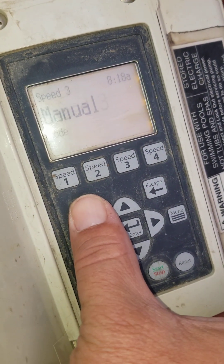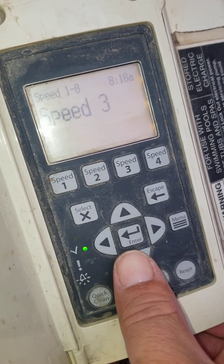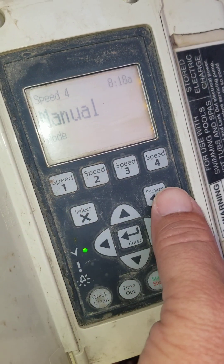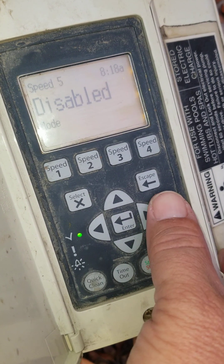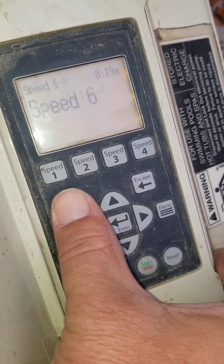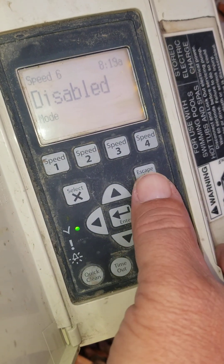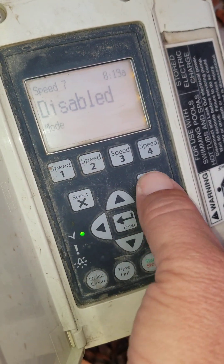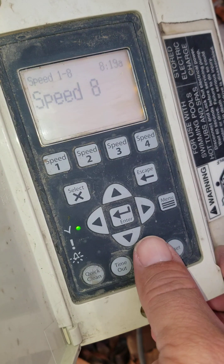Speed 3, select — it's in manual mode, so it's not running a schedule. Speed 4, select — also manual mode, which is fine. Speed 5, select — disabled. I always go through all 8 because inevitably somebody will hide a schedule on Speed 7 or Speed 8. So Speed 6 is disabled, 7 is disabled, and 8 is disabled — so we're all good to go.